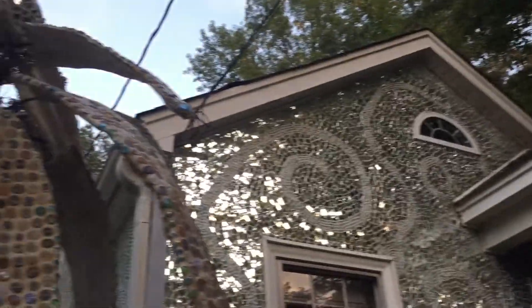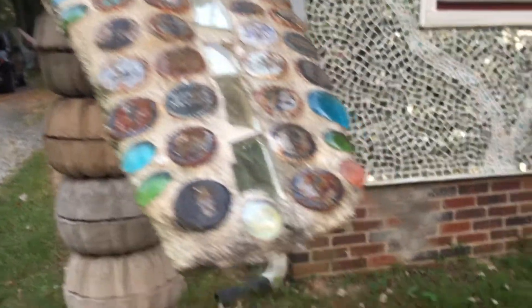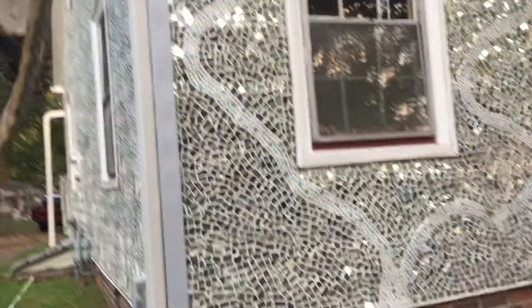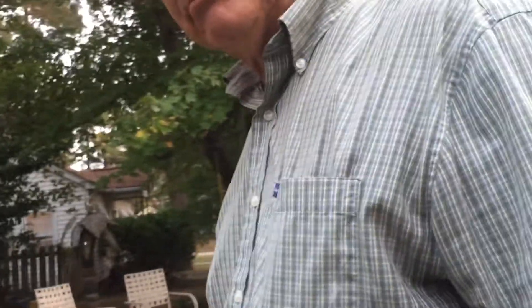Where did you find all of the materials? There's a store in town called Scrap Exchange. By their insurance laws, they're not allowed to handle mirrors, so people would give them mirrors and they would call me — that's how I started getting a lot of them. Or I'd go pick them up at people's houses. And now people know I do this, so people drop mirrors off.